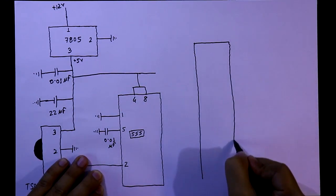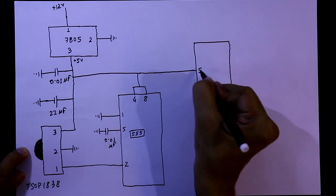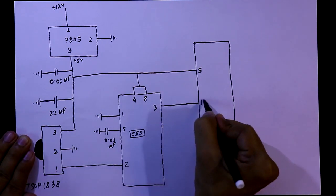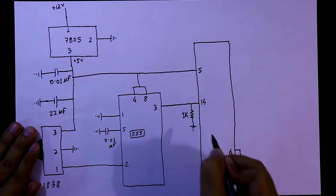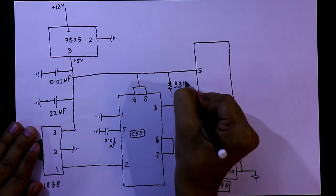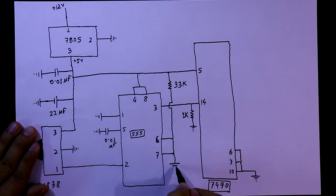Then we need another IC — the 7490. Its pin number 5 is connected to plus 5V, and pin numbers 6, 7, and 10 are connected to ground. Pin number 3 of the 555 is connected to pin number 14 of the 7490. With pin number 14, a 1kΩ resistor is connected to ground. Pin numbers 6 and 7 are connected together, with a 33kΩ resistor and a 4.7μF capacitor to ground.